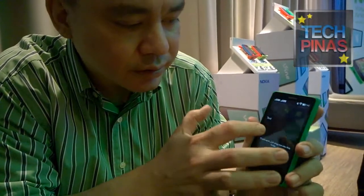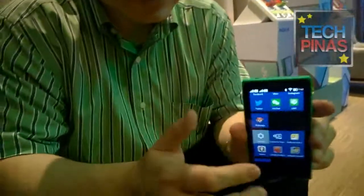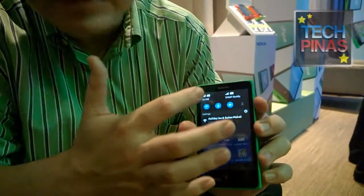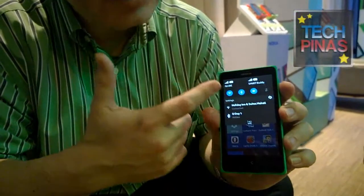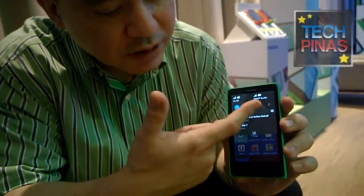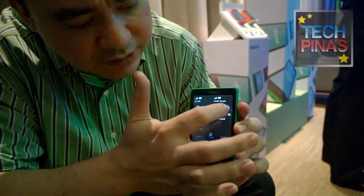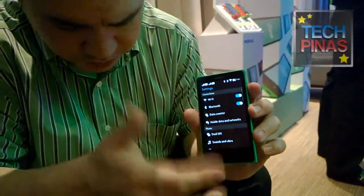This is a dual SIM, dual standby device. You can see the two SIM slots. Also inherited from Asha is this control panel that you can pull down — you can see the two SIM accounts, Globe and Smart in this case. It's a 3G device, with 3G on the first SIM and 2G on the second. You can control your Wi-Fi, Bluetooth, mobile data connectivity, and silent or regular volume mode. There's also a shortcut to settings so you can easily modify wallpaper, accounts, and other settings.